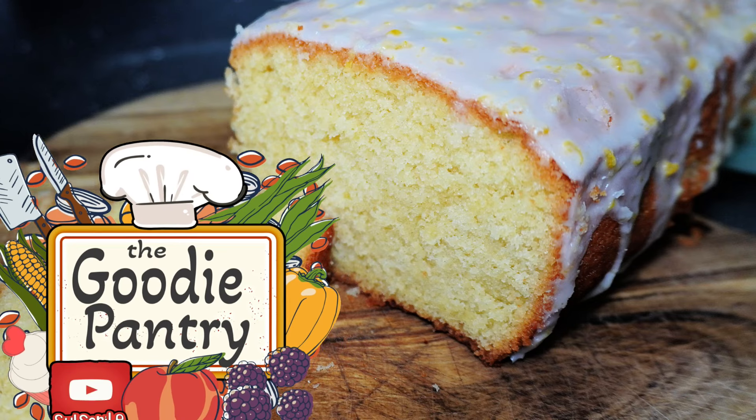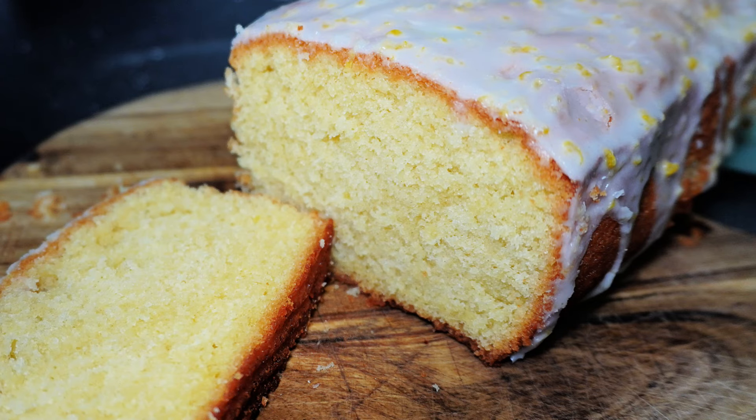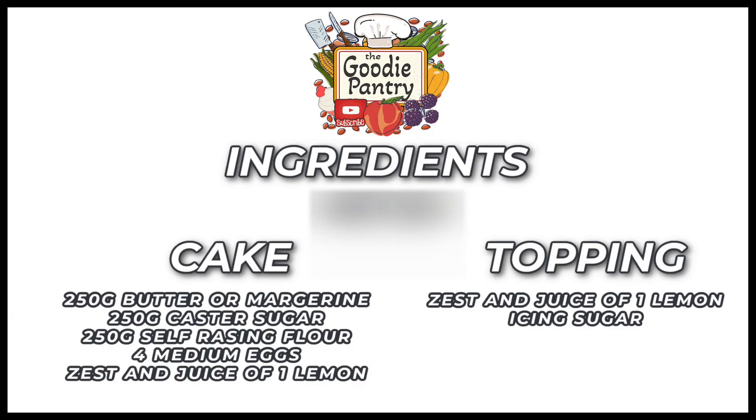Hi everybody and welcome back to the Goodie Pantry. Today we're going to be making a lemon drizzle cake. You can see how it turned out on the screen. Don't forget to like and subscribe, and hit the bell icon. There are your ingredients on the screen, so let's get straight into the video.